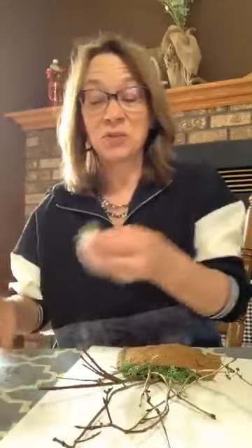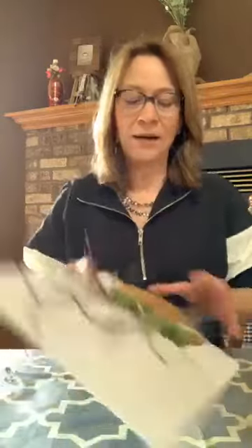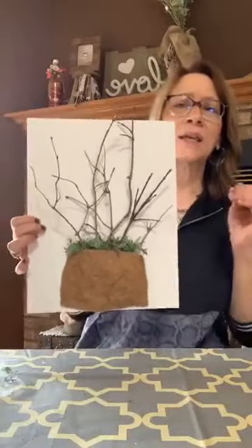And again, this is Dollar Tree moss, Dollar Tree pot cut from the liner — literally branches cut from my yard off my trees just now at the last minute when I changed direction of what I was going to show you all. I love that — even just like this would be cute.